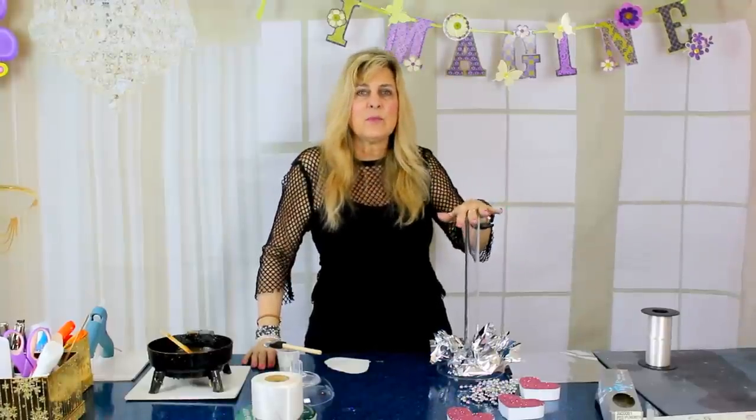Hey everyone, I hope you have your glue guns and your glitter and all your craft supplies ready for today, because this is going to be an awesome centerpiece DIY. Let's get started and talk about this centerpiece. You can use it for almost any occasion, but this particular centerpiece we're going to create today is themed for a wedding, an engagement party, anniversary party, or even a bridal shower.